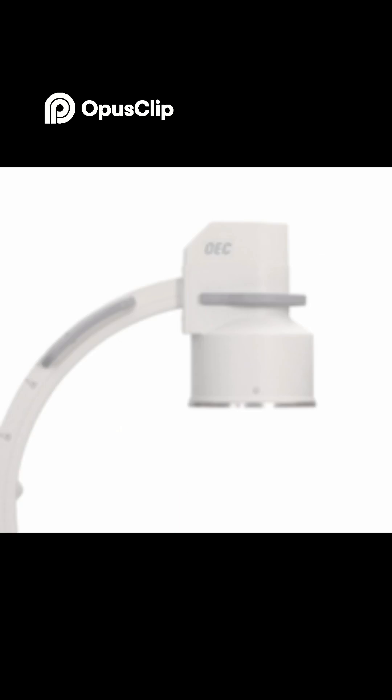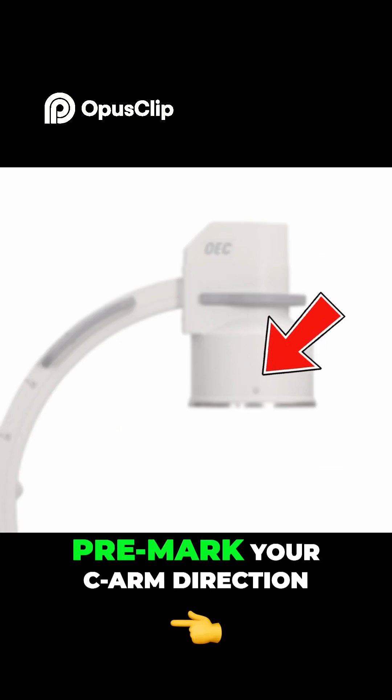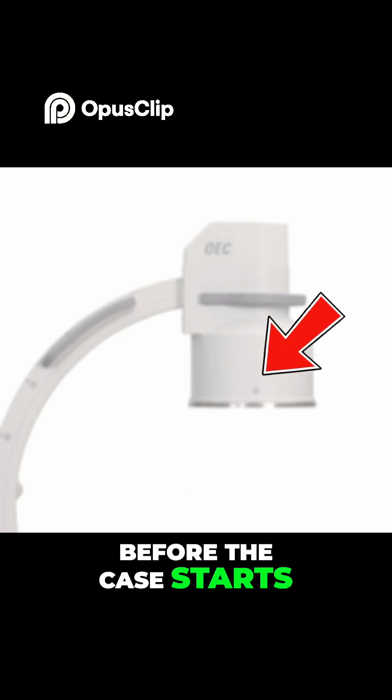Tip 8: OEC users — learn where the smile face is. Pre-mark your C-arm direction before the case starts for less button fumbling.